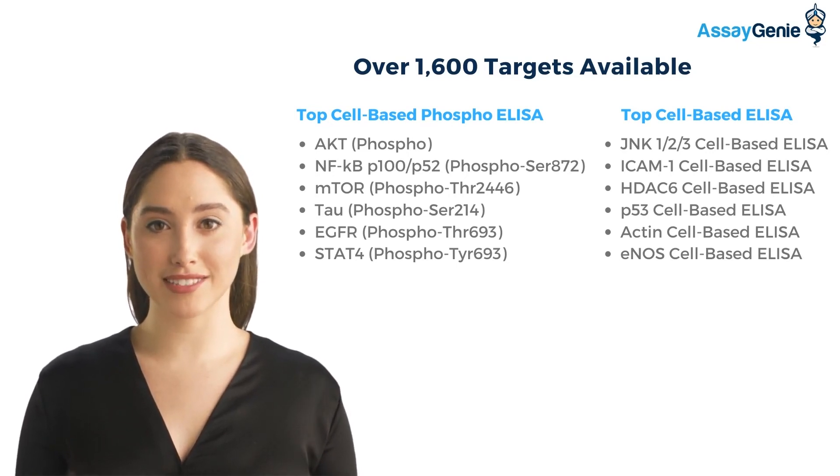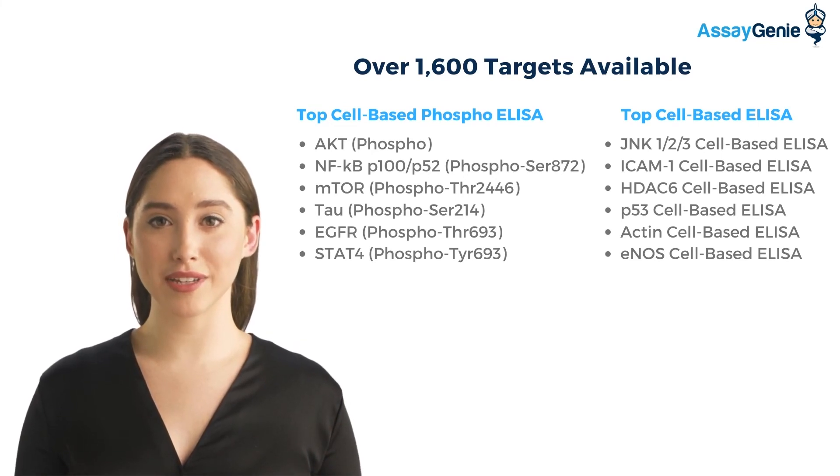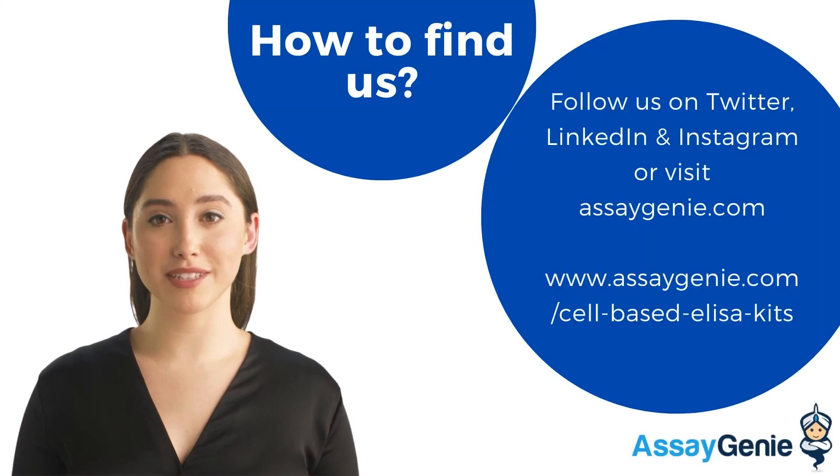To view the full list of cell-based ELISA kits, visit assaygenie.com/cell-based-ELISA-kits. To find out more and learn about our other key technologies, you can find us online at assaygenie.com or any other social platform, including LinkedIn, Instagram, and Twitter. Thanks for watching.